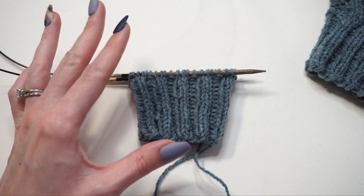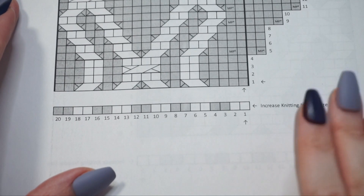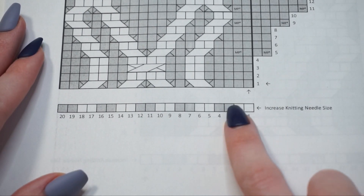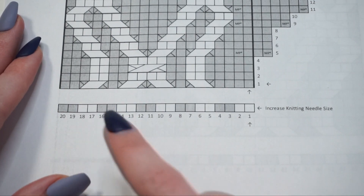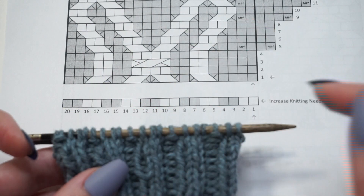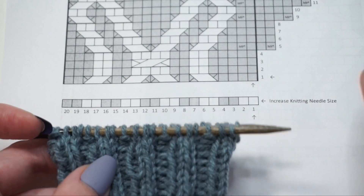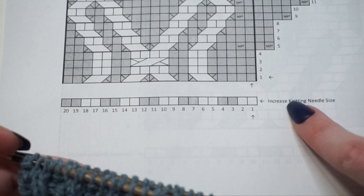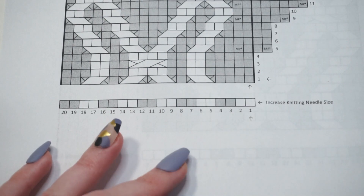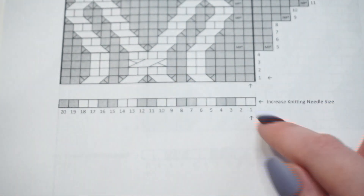Now I've finished the bottom ribbing. My next step is to begin working the cable chart. A few things to note before we begin: this chart is worked in the round, so we read each round from right to left. That matches up exactly with how you go across your stitches in a round. The first block would be the next stitch you're going to work — reading right to left. We also read from the bottom up towards the top, which is what the two arrows indicate. There are two different colors: white boxes are knit stitches, and gray boxes are purl stitches. This first row where we increase the needle size is just continuing the ribbing — work knit 2 purl 2 all the way across the round.